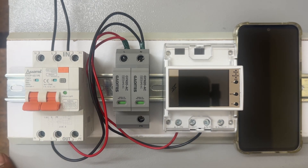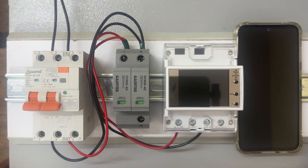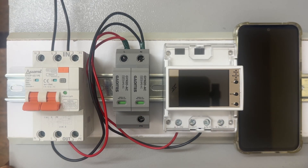You'll be having the doubt: what is the use of this device? This device will help you to protect from high voltage, low voltage, and over-current protection, and it will also help you to track energy monitoring usage. So let's see how we have given the connection.